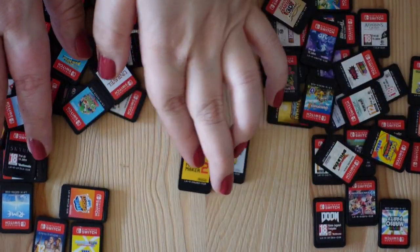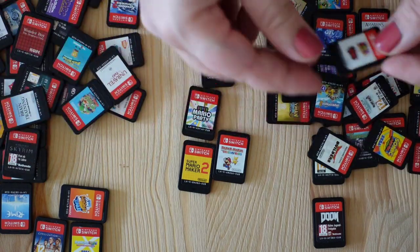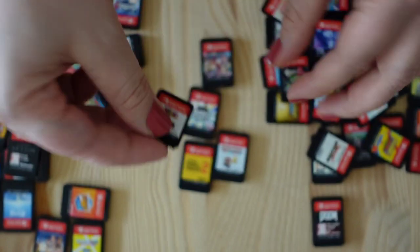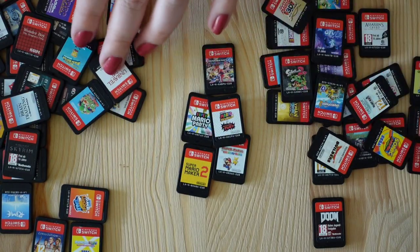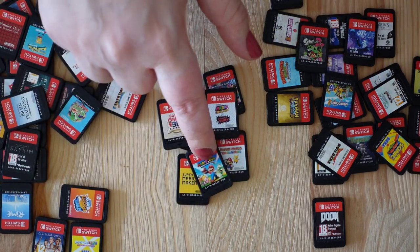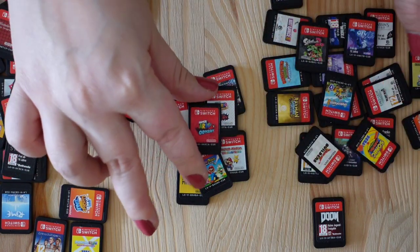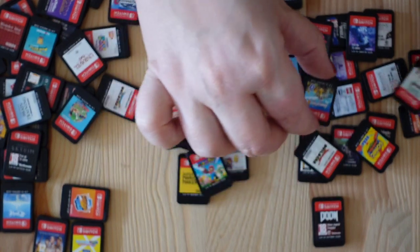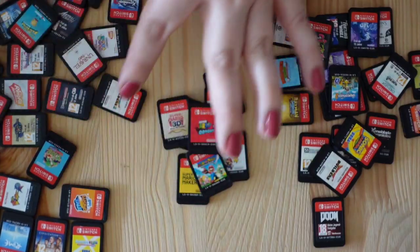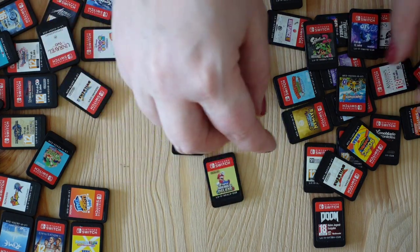I'll start with all the Mario games. So we have Paper Mario, Mario Maker 2, Mario Party, of course Mario Kart, then the newest edition Mario 3D World and Bowser's Fury — I just got this like three or four weeks ago. Super Mario 3D All-Stars, Mario plus Rabbids Kingdom — even though it's by Ubisoft, not Nintendo. Of course, how could I forget — Mario Odyssey, such a classic. And somewhere here there's Mario Tennis Aces. And Super Mario Deluxe — almost forgot that one.